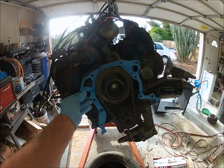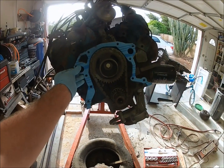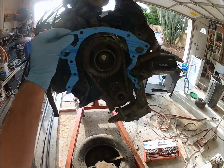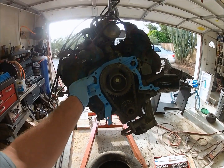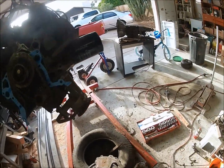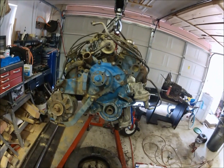Here's the new gasket — just going to pop it in like this. Put the other piece on first, run a couple of bolts through to hold it in place, then pop it right on the front and tighten up all the bolts and torque them down.